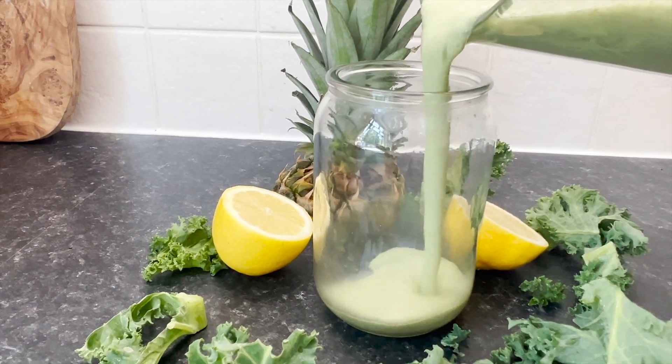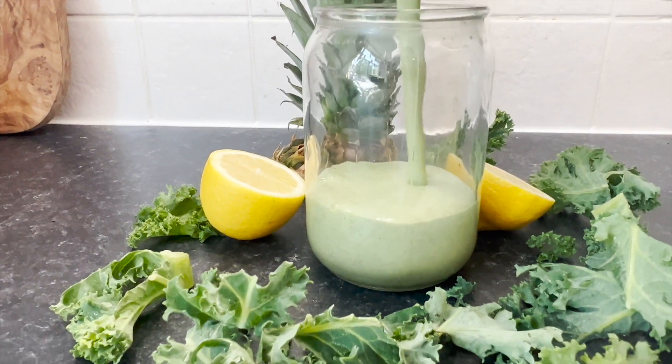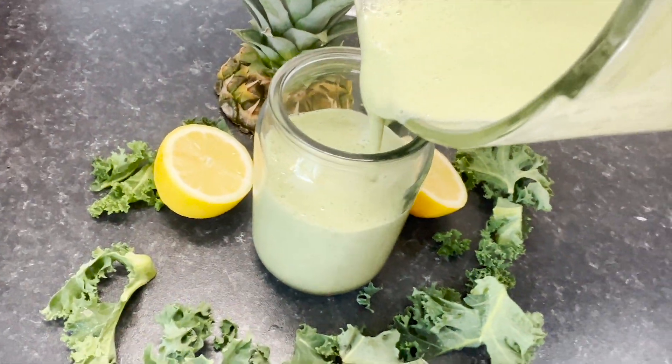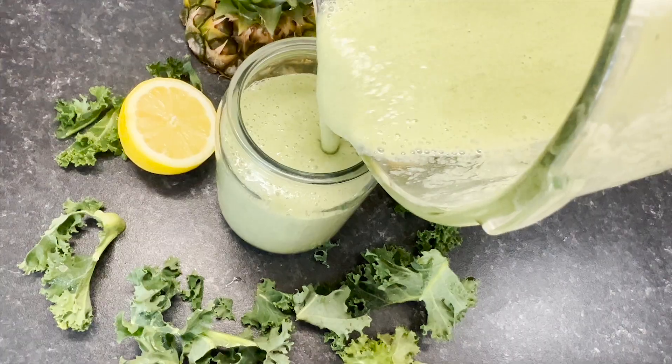Easy and delicious weight loss pineapple smoothie that will also detoxify you. Pineapple contains flavonoids, carotene and polyphenols which will help you neutralize and remove toxins from your bloodstream and liver.